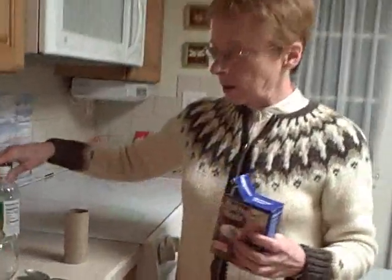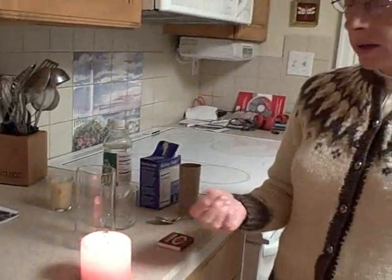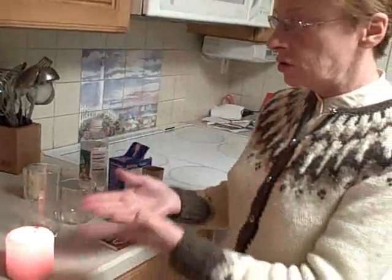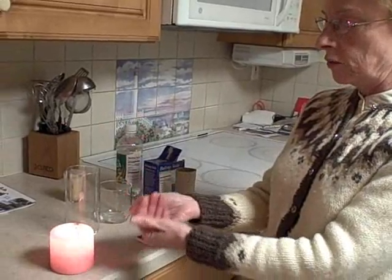I want you to be thinking about what enables a candle to burn. The wax is of course melting and going up the wick, and then the oxygen from the air supports the flame. So you have a reaction there — that is a reaction of burning combustion.